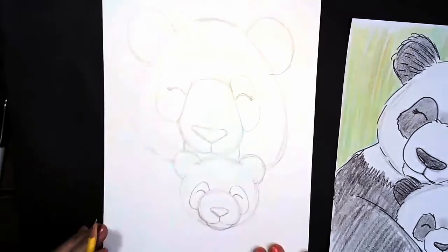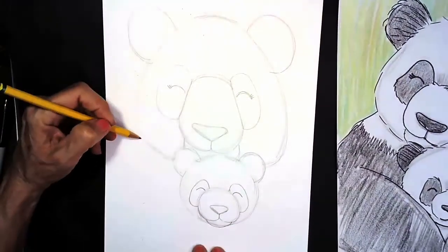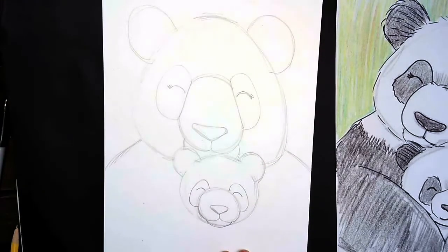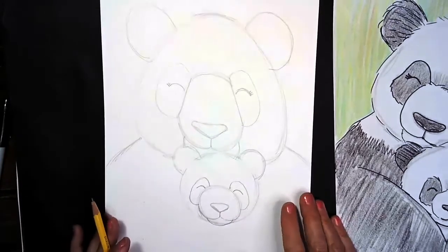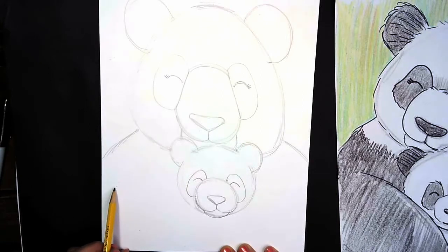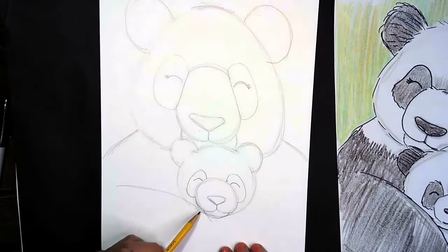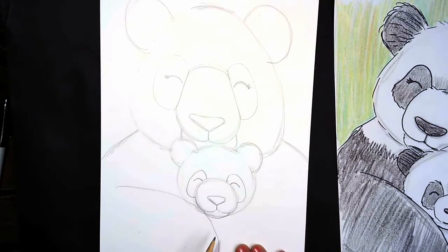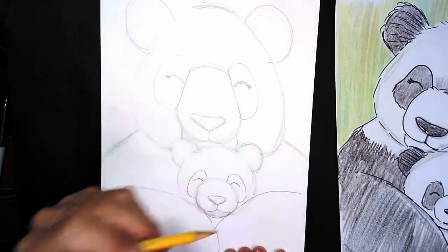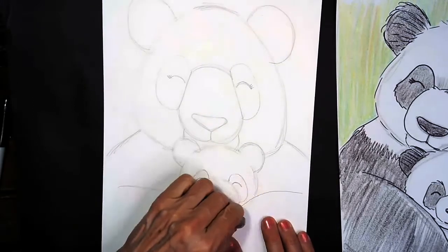The final part of our drawing is to give our mama bear big arms to hug her baby. We're going to come over to the side and give her some big shoulders — she's a big bear. Did you know that mama panda bears can weigh almost 200 pounds, sometimes even more? And when baby bears are born, they are so small they're almost the size of a stick of butter — very tiny. Let's give our mama bear some big arms coming around to hug her baby. I'm going to make a big curve that comes up right almost to the center of my paper and comes down, then another curve going the other way up and over and back. These are the mama's arms, and the baby is hidden behind them.